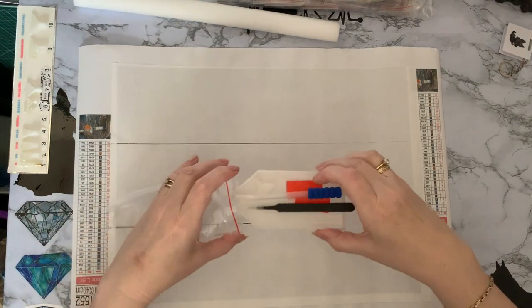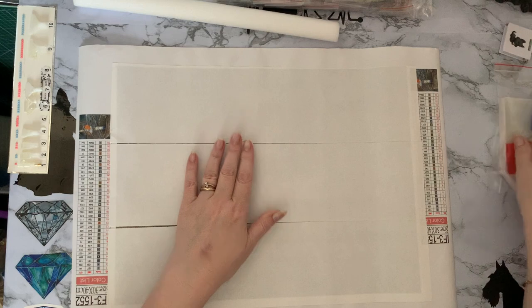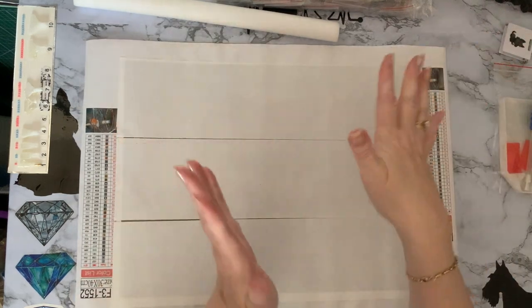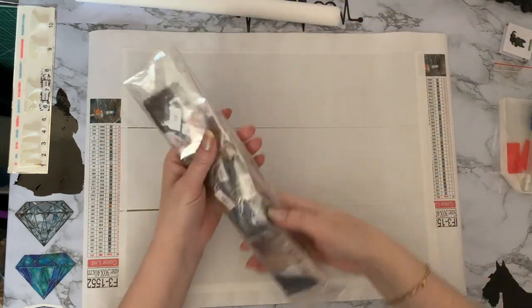I don't like getting tool kits. I keep meaning to do a list of which companies do which tool kits, although some companies do seem to use a couple of different manufacturers sometimes, so you're never quite sure what you're going to get.